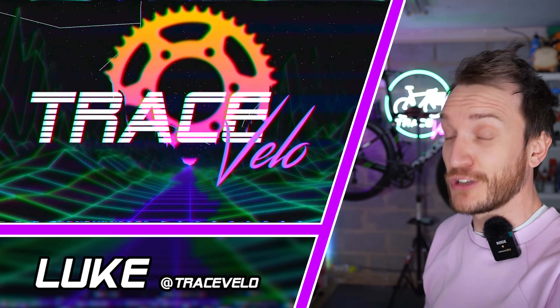My name as always is Luke. Welcome back to Trace Valley. Good to see you.